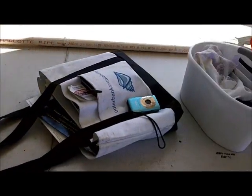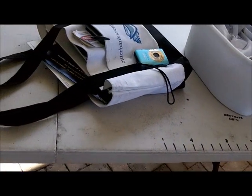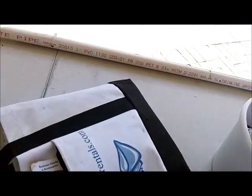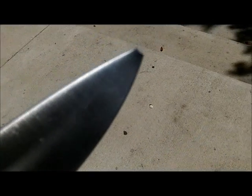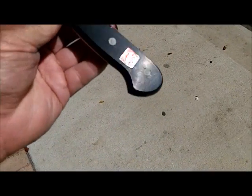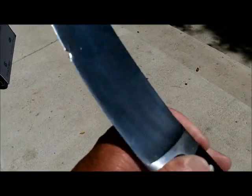I was all packed up, getting ready to go. They walked up and said, look at this, can you fix it? Look at that — let me get out in the sun where you can see it. She dropped it in the garbage disposal. The tip's gone, got a major chip right there. Needs a little tune-up, as I would say. I'll give you the after later.